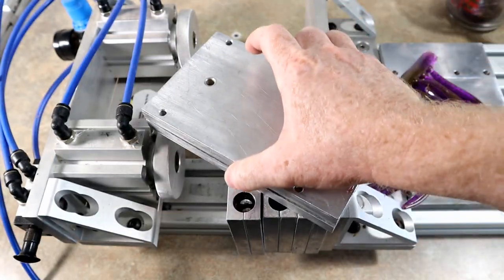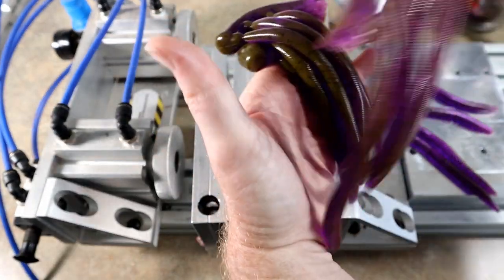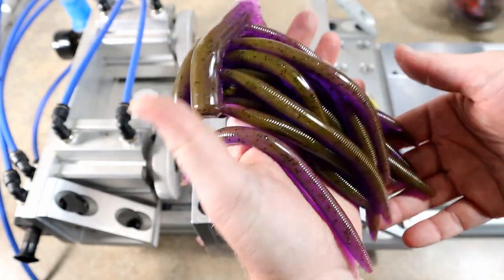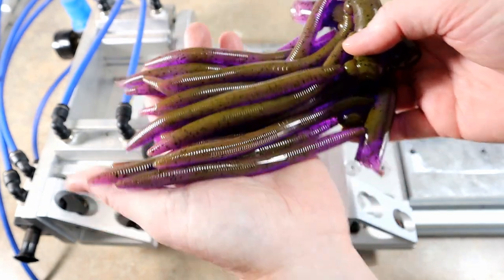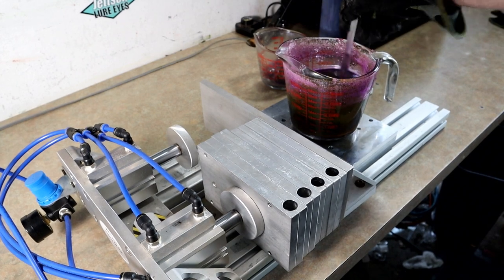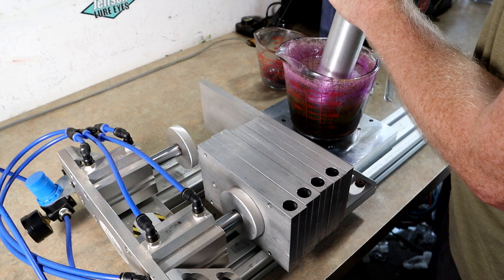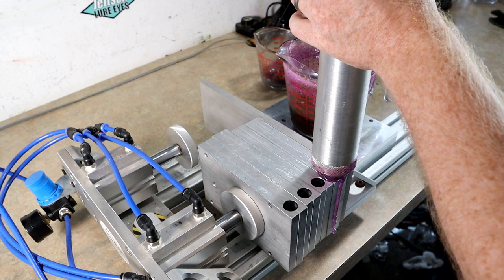Let's pull them all out. This is just the next few of what is going to be 20 pounds of stick worms by the time we are done. Here goes round two for the chameleon remelt — let's get everything mixed up a little bit so we have good flake suspension.